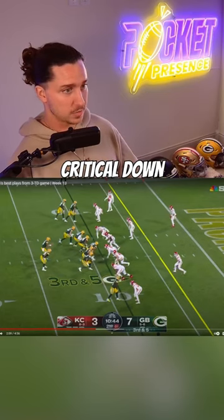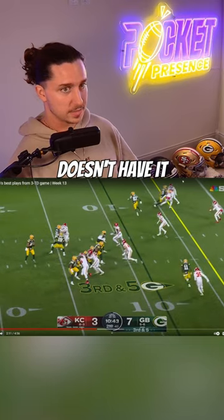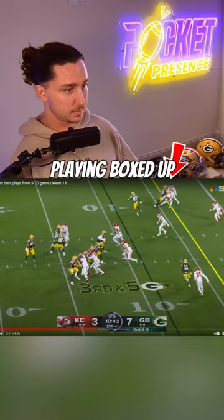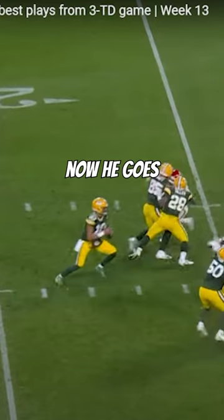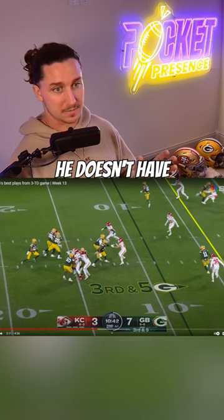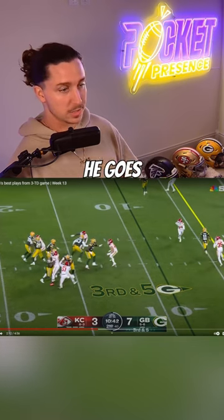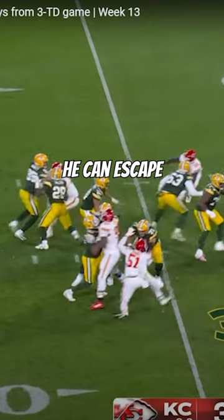Third and five, a critical down. He takes a quick left-right check to the out route — that's the first read. He doesn't have it because he sees this guy playing boxed up and about to jump it. He goes to reset, but it's a three-man route, so he knows he doesn't have a lot of action if there's a plugger or somebody in the hook zone. He goes to scramble but doesn't feel like he can escape in the pocket.